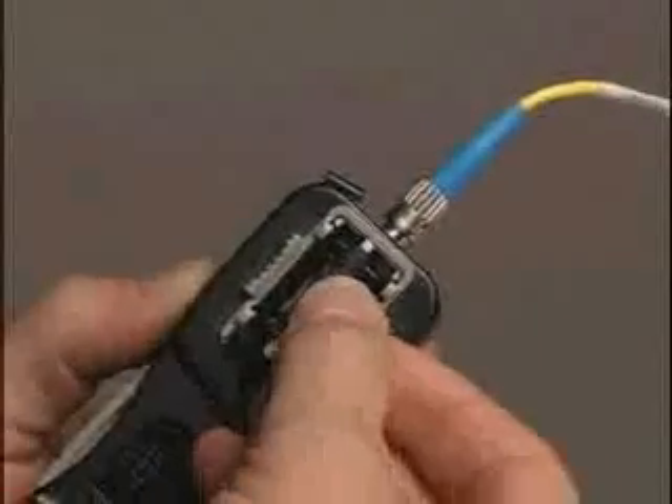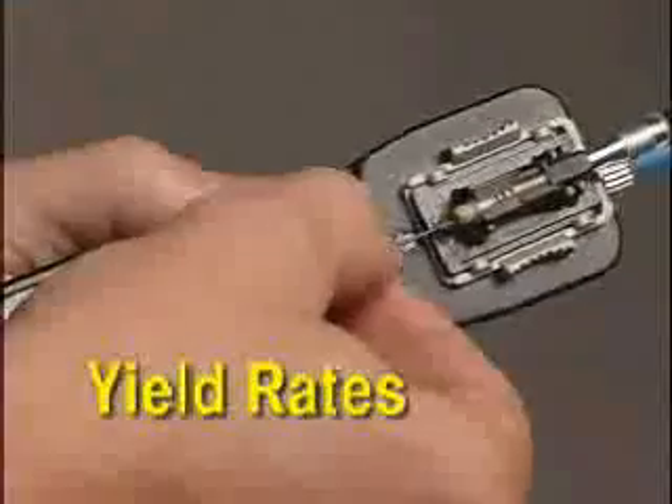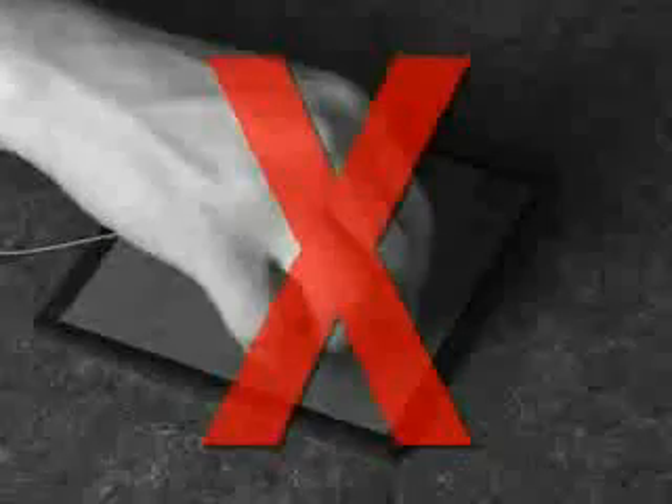Opticam, with yield rates approaching 100%. Each Opticam connector comes with a high-quality factory pre-polished fiber already terminated in the ferrule, so field polishing is not required at the site.